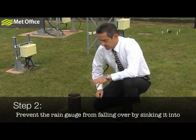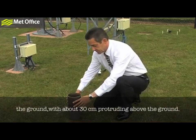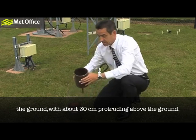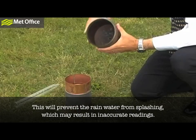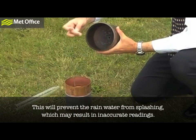Step 2. Prevent the rain gauge from falling over by sinking it into the ground with about 30 cm protruding from the ground. This will prevent the rain gauge from splashing, which may result in inaccurate readings.